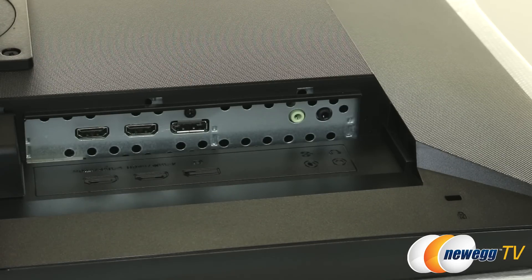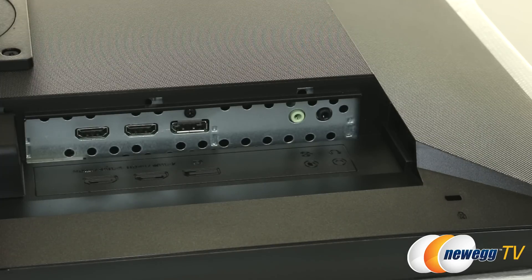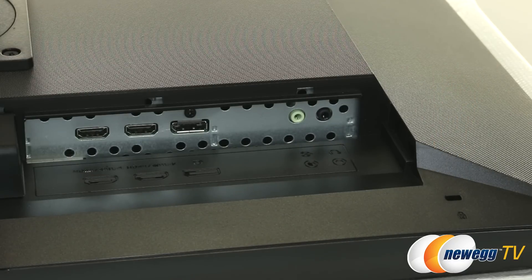To the right of the HDMI ports is the DisplayPort connector — again, the recommended connection for 4K at 60Hz. Over on the right side we have the audio input for those two stereo speakers, a headphone output, and lastly a Kensington lock so you can secure the monitor in less secure environments.